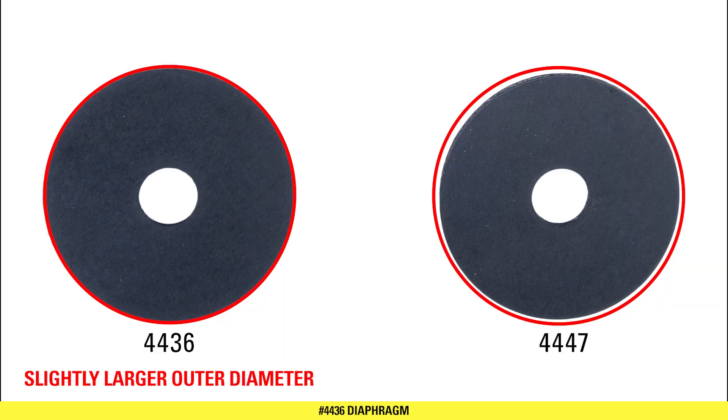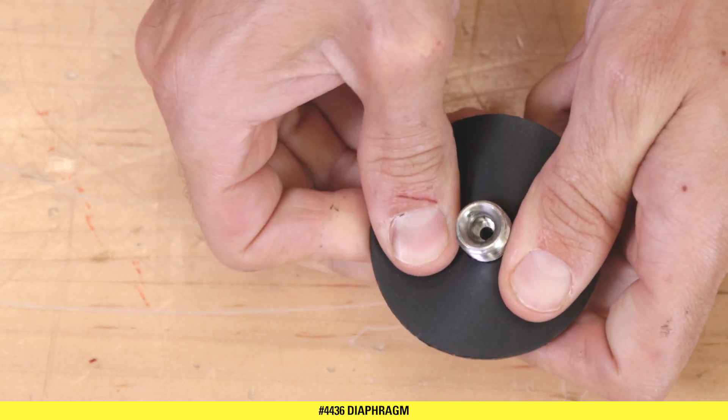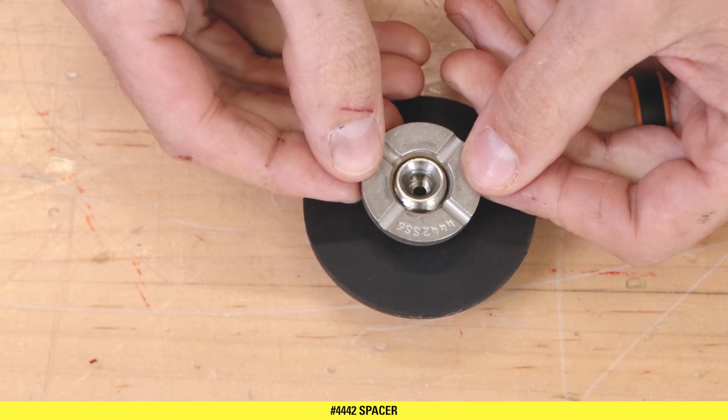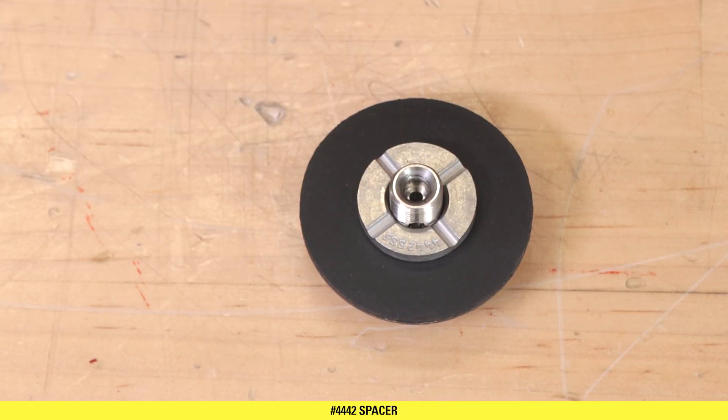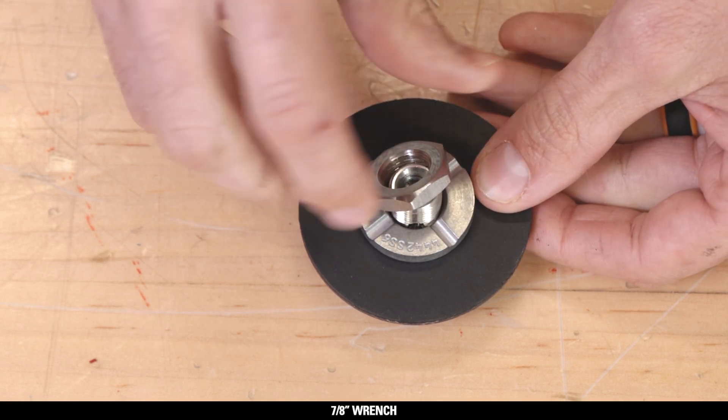Install the 44-36 diaphragm onto the seat housing. This diaphragm has a slightly larger outside diameter than the 44-47 diaphragm. Install the 44-42 diaphragm spacer on top of the diaphragm. Screw on the diaphragm nut with a 7/8 inch wrench.